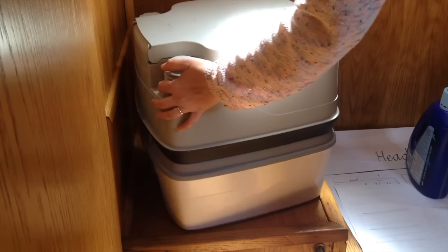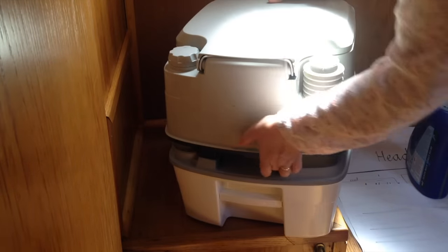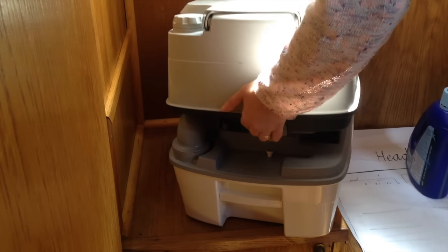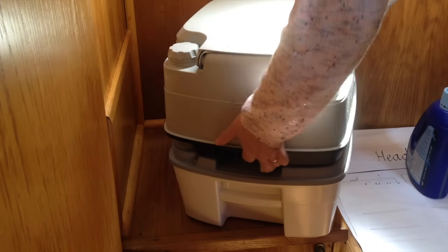I'm sure everybody has their own way and ideas. But the first thing I have to do is disconnect the top of the Portapoddy from the cassette, then I leave the top behind. I get a thing with wheels that wheels it out to the drive because we have a kind of driveway at our marina.